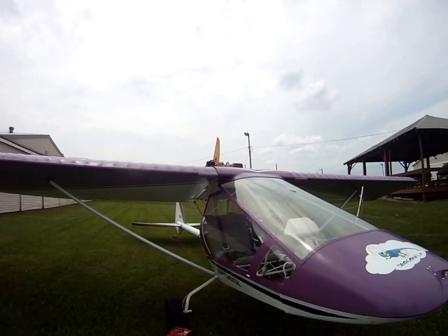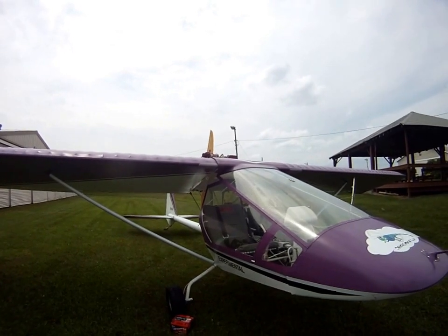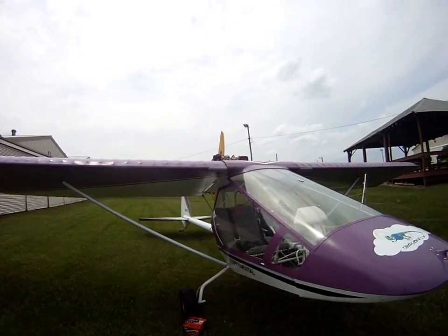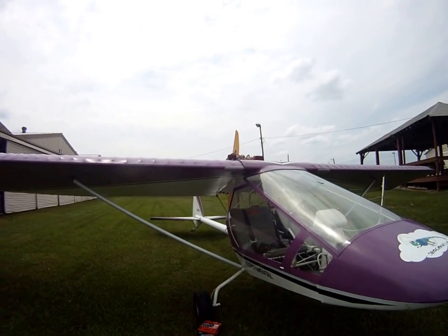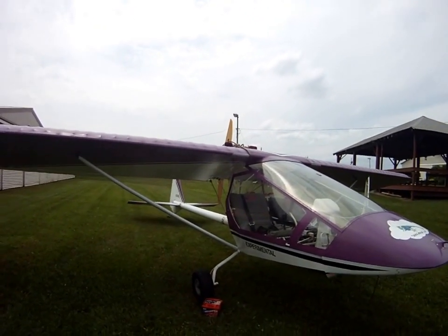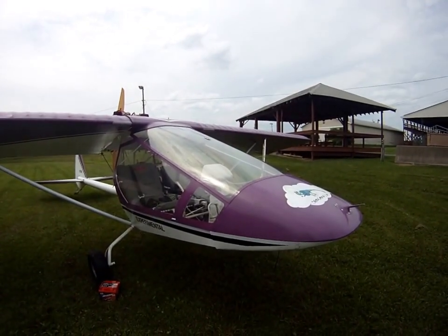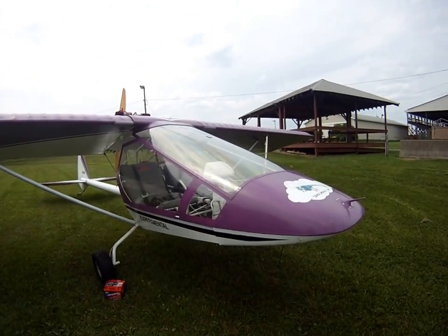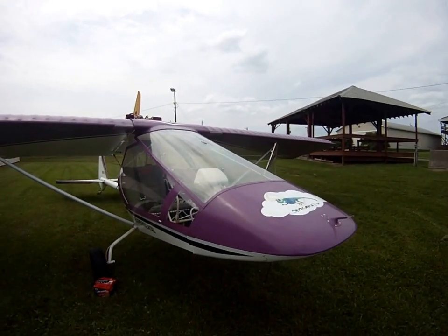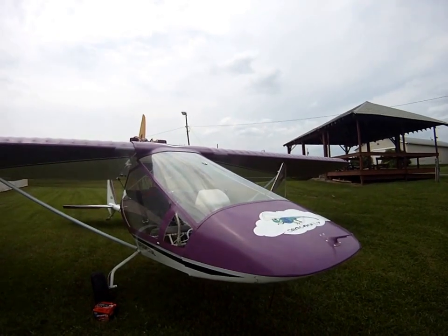The original owner built this in 2004 and flew it until 2006 sometime. He had about 67 hours on it, then landed short on the runway and hit the right landing gear and the right wing tip. The original builder fixed it — fixed it for himself, not to sell — and he kept that plane for six years. But he was diagnosed with macular degeneration, so that's why he still couldn't let go of his baby. He kept it for six years. I bought it in 2013, got it inspected in 2014. This is 2015. I just waited too long due to some medical issues.